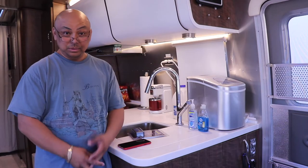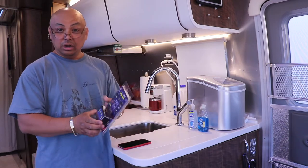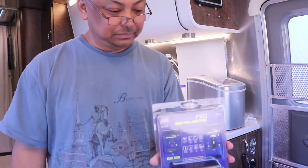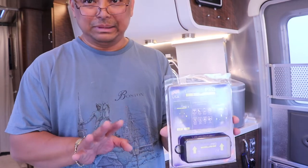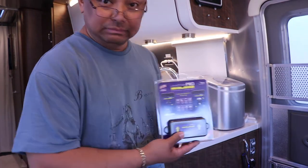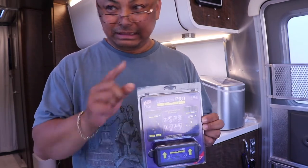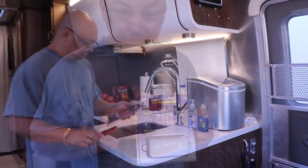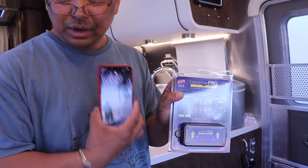Hello and welcome to Wandering Wanda! Today we are going to install the LevelMate Pro. When I'm doing this camping or RV thing with Wanda all by myself, I can actually just turn this on and hopefully get Wanda leveled. The nice thing about this is that it's set up to the phone.